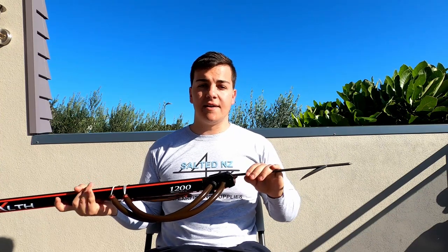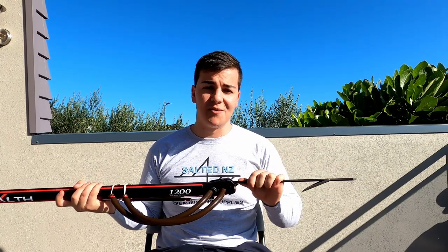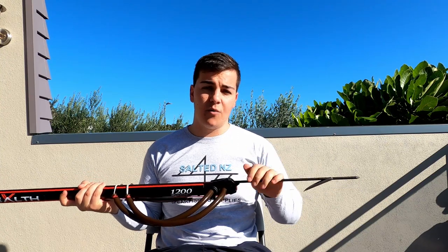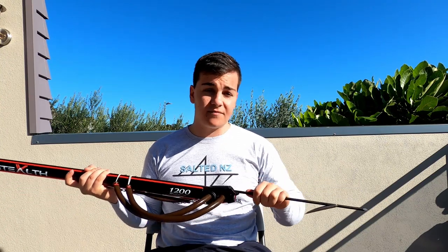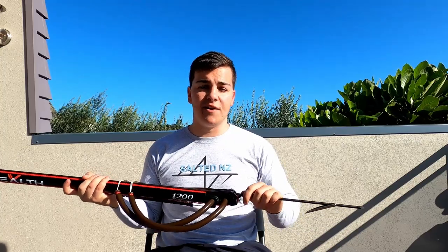Standard on all the Rapitec guns is the spring steel plated shafts. It's used because it is extremely durable — one of the hardest shafts on the market. It's not going to bend on you, and because it's plated it is very, very corrosion resistant.